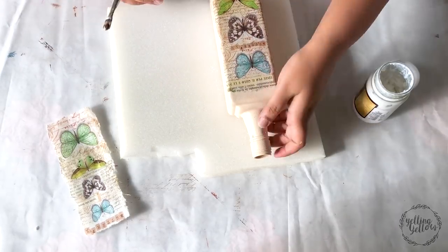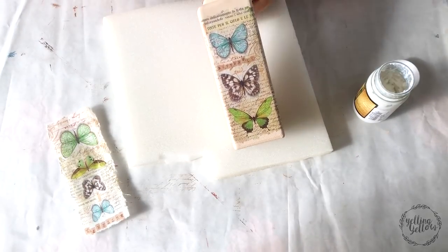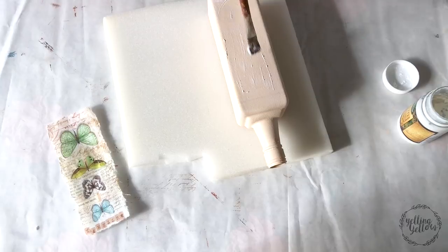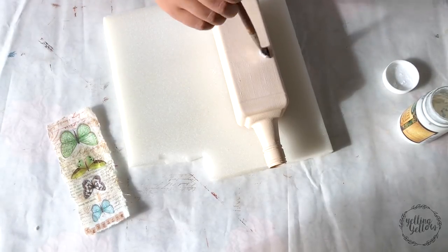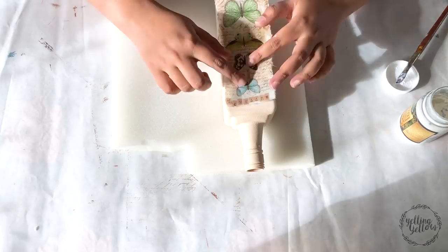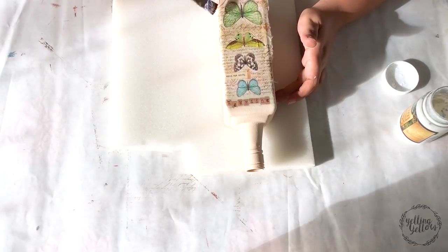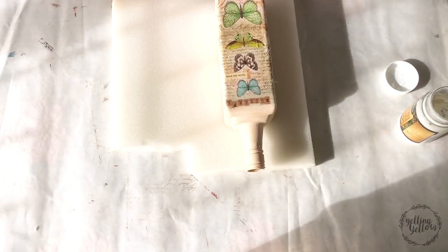Rice paper is forgiving — it doesn't wrinkle the way a decoupage napkin would, and it's so much easier to work with. I'm just going over all the sides with my brush.